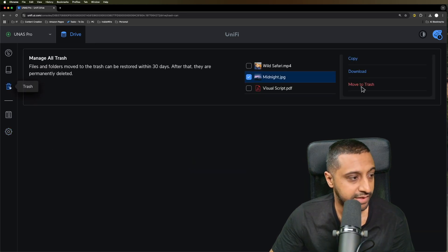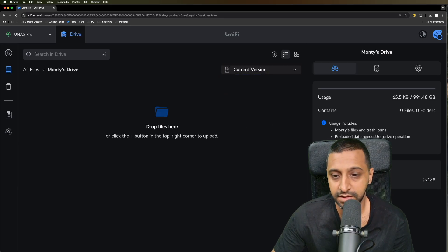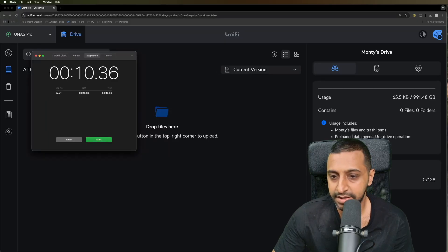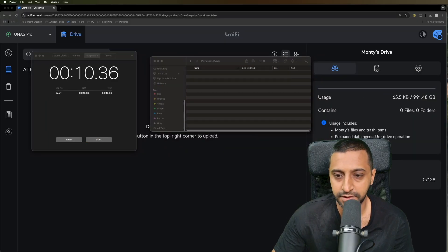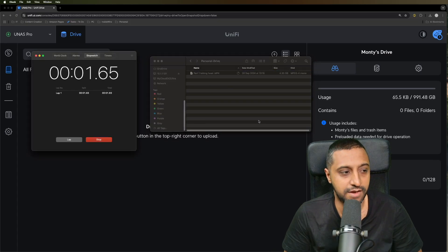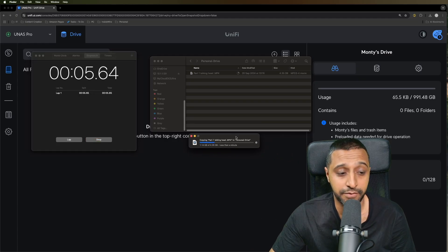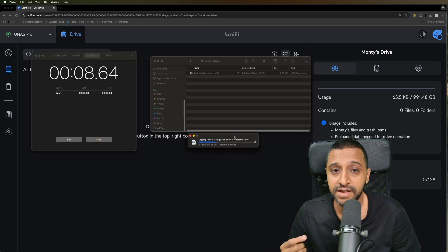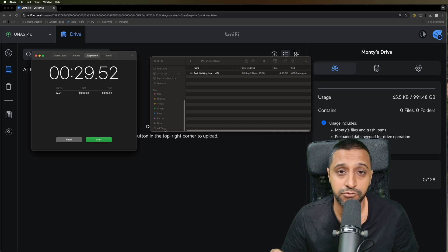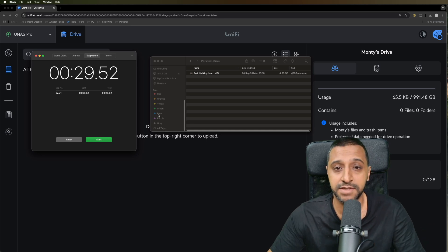There's nothing in the trash or drive folder, so let's go ahead and transfer the talking head file. It's now running in the background and straight away it says less than a minute, whereas before it was less than 10 seconds. That took about 30 seconds to fully transfer over - so we went from 10 seconds unencrypted to 30 seconds with encryption on.